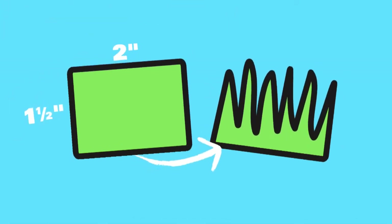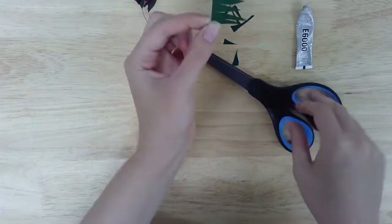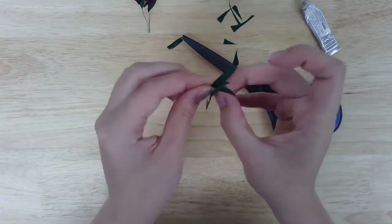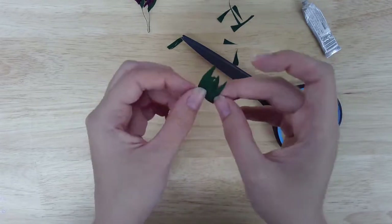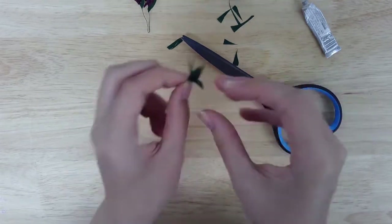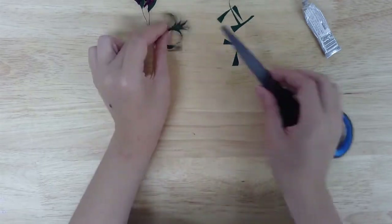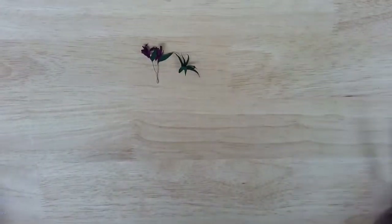If you'd like to add some leafy plants to your terrarium, cut a rectangle of green paper about one and a half inches by two inches. Along one of the long ends of the paper, cut curved triangles out of the paper to form leaf shapes. Apply a bit of craft adhesive along the solid edge of the paper, then roll and pinch the paper to form a tuft of leaves. If you use crepe paper, you can gently pull on each leaf to stretch and curl the paper to make it appear more natural.